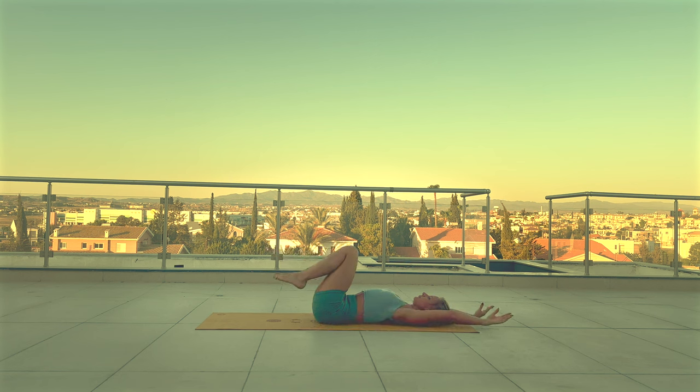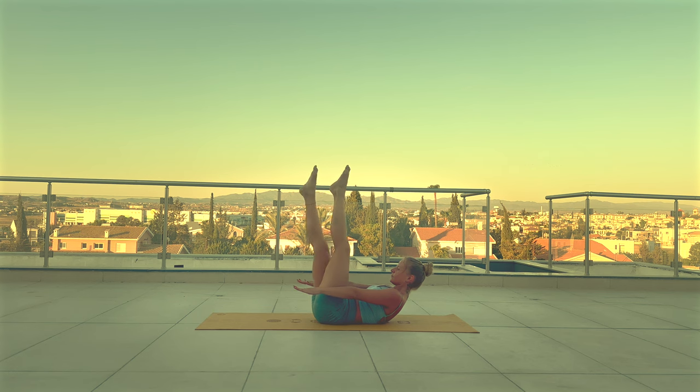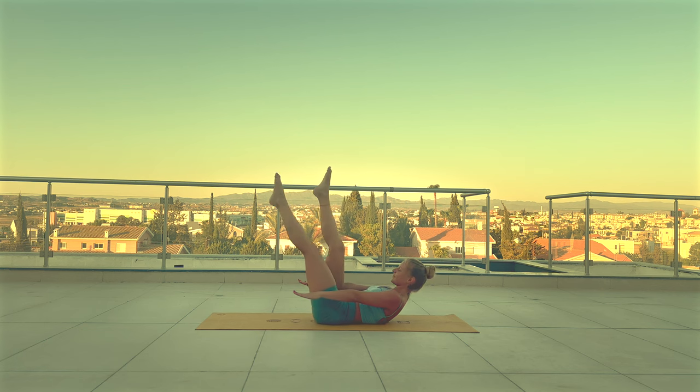Reach your both arms back behind your head, straighten your both legs and lift your arms and chest up. You can stay here or extend your arms by your hips. Keep your chest lifted as high as you can. Breathe. Now we're gonna scissor the legs. 3, 2, 1.